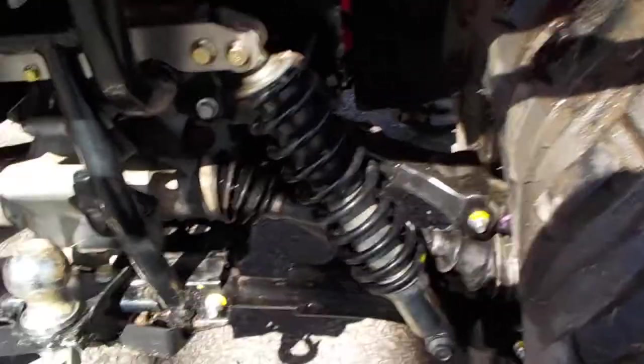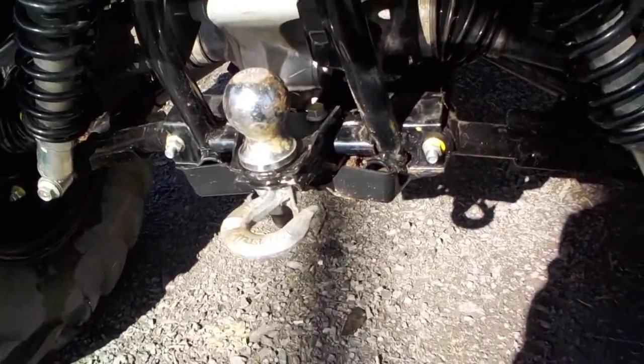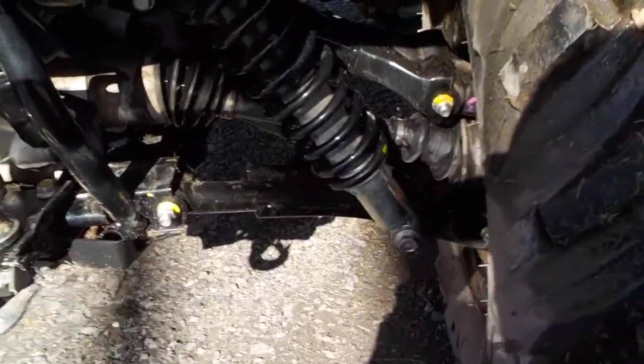I did a bunch of little tiny mods to this just to kind of personalize it. I like to run a tow hook under my ball so I can hook a strap up super easy. I removed my stick stoppers in the back so I can wash it out easier — they don't seem to stop anything anyway.